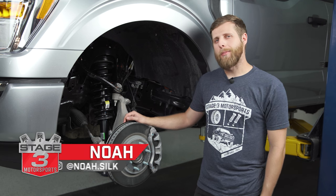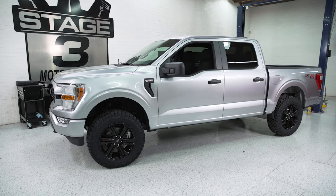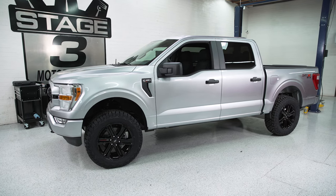What's going on everybody? Noah from Stage 3 Motorsports here, and today I'm going to show you how to install a spacer leveling kit on your 2021 or 2022 F-150.